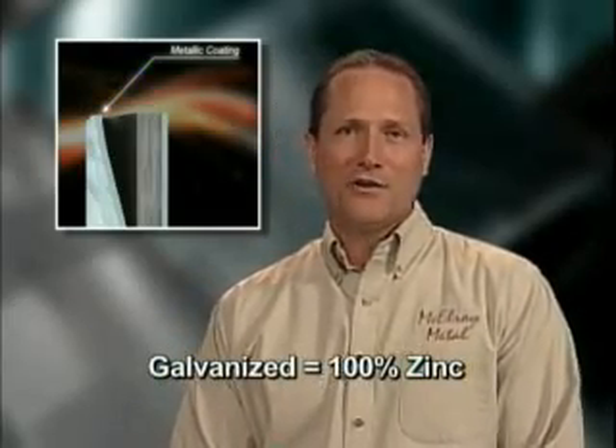The difference between galvanized and galvalume substrates lies in the chemical makeup of the metallic coatings. Galvanized substrates have a 100% zinc coating, while galvalume substrates utilize an alloy of zinc plus aluminum. In both cases, the raw steel is coated in what is called a hot dip process. For galvanized substrates, the raw steel is coated in a bath of 100% zinc, while galvalume substrates are coated in a bath of zinc plus aluminum.